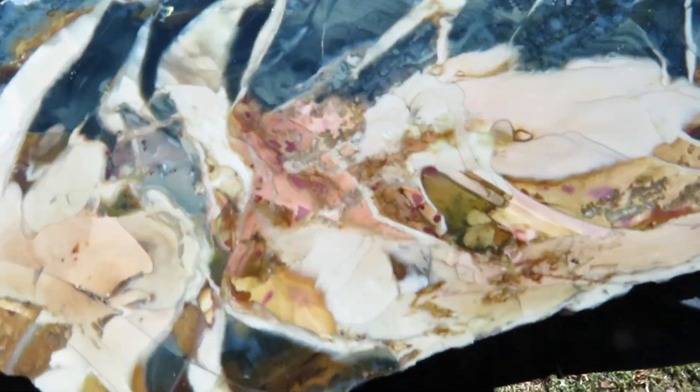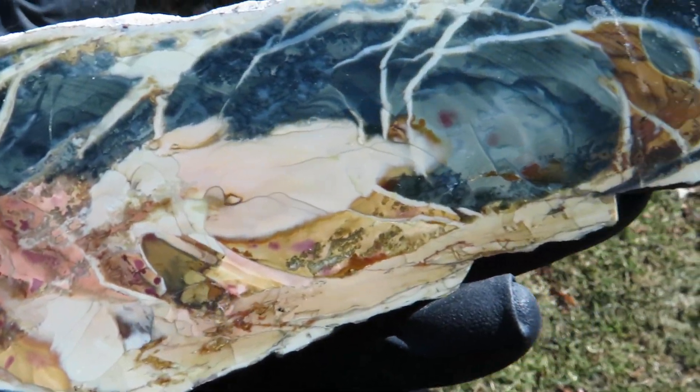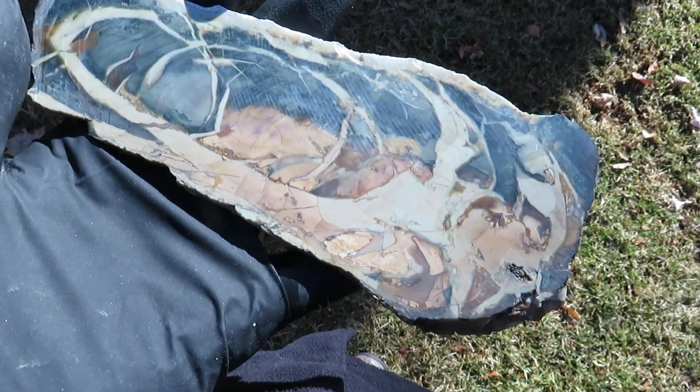It has some really neat patterns in there though. It would look great in anybody's collection on a stand.